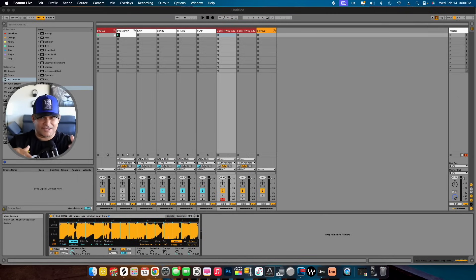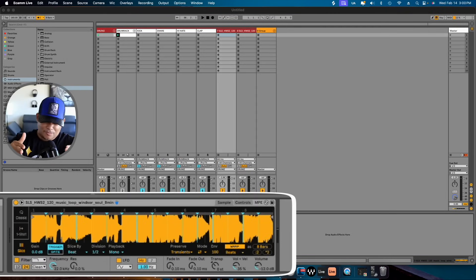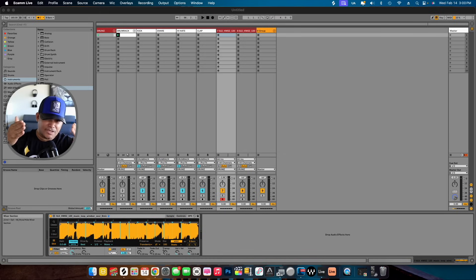Now I got an Ableton Live session opened up and I got a sample locked and loaded in Simpler right now. And by the way, I use Simpler instead of Sampler because it's way easier to chop up samples in Simpler. Let me show you.